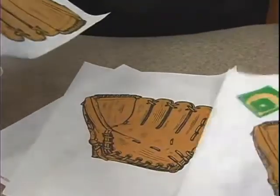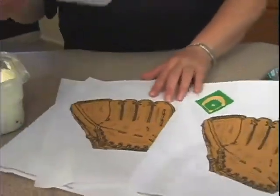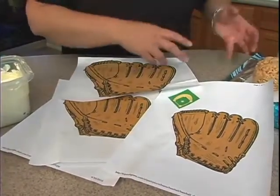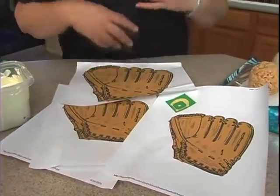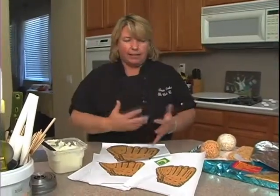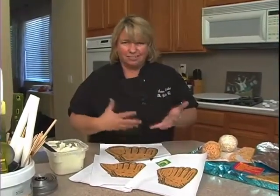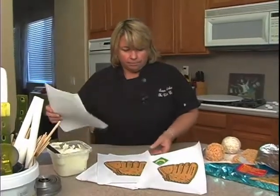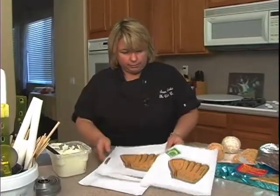I wanted to do a glove out of Rice Krispies too, so I can shape it. The ball, bat, and hat aren't going to be in exact proportion to what they should be, and I don't worry about that on a cake like this — it's fun and whimsical. We're not going for exact proportions here.